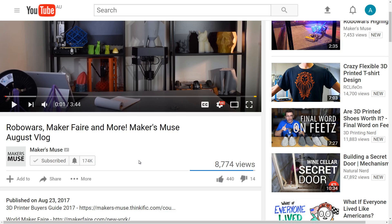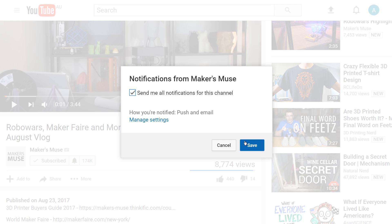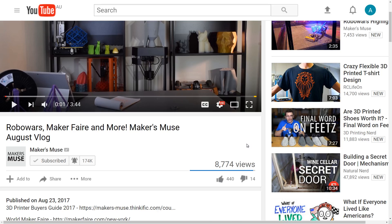Thanks for watching guys. I've been having a blast printing on this machine and I'll probably do the mods I've mentioned to make sure prints stick more reliably. If you want to buy one, I'll put links in the video description — including a link to an Australian reseller, Bilby3D. If you enjoyed this video and want to see future 3D printing tips, tricks and reviews on Makers Muse, please subscribe and hit that bell icon.